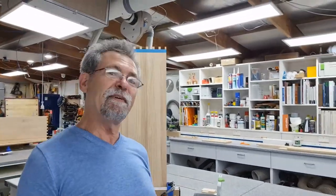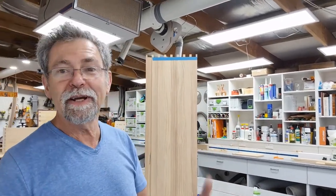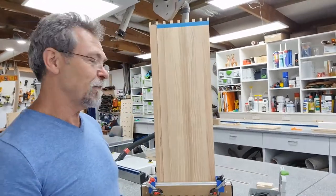Dave here. How are you? You might wonder why I'm smiling - the whole project just fell off the bench as I was filming this trailer. Anyway, here we go. Let's see if we can get it right this time.